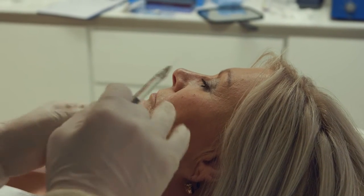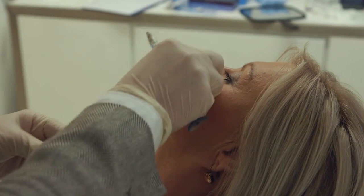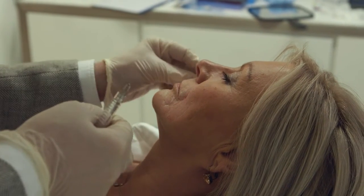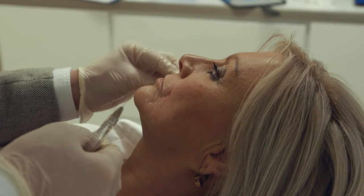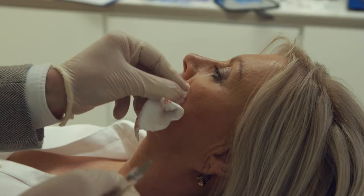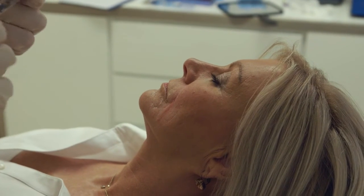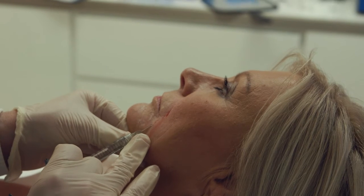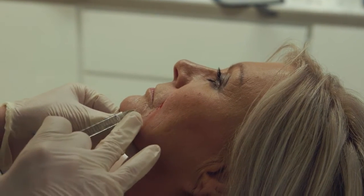I rarely refill this area any more frequently than every 18 months to every 2 years. And when we're doing refills at that stage I almost always use less product than what I did the first time. The key to all of these aesthetic procedures is avoiding making things look overdone.